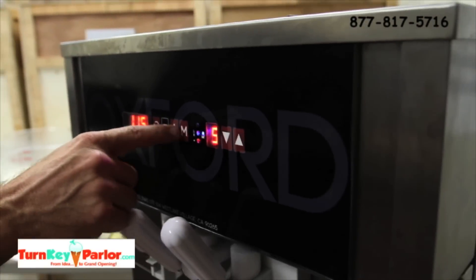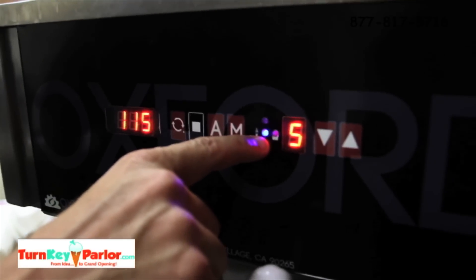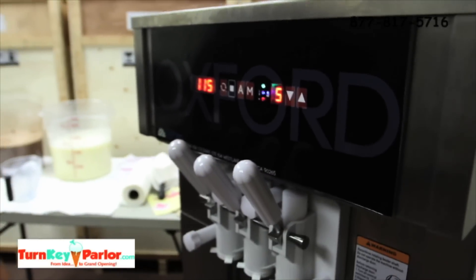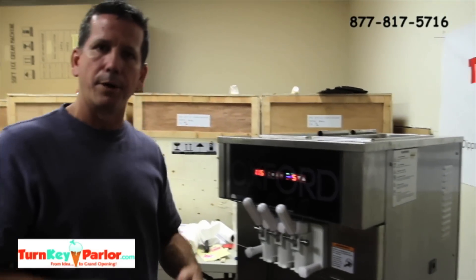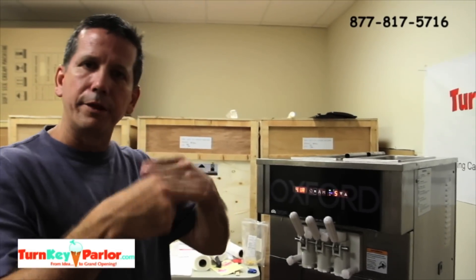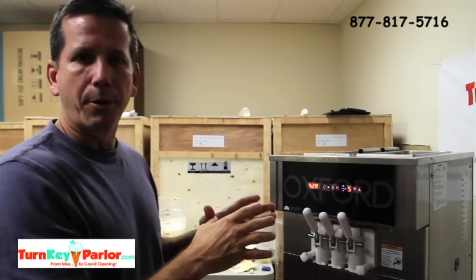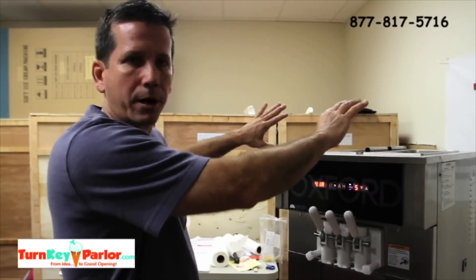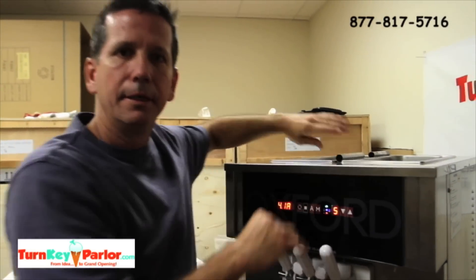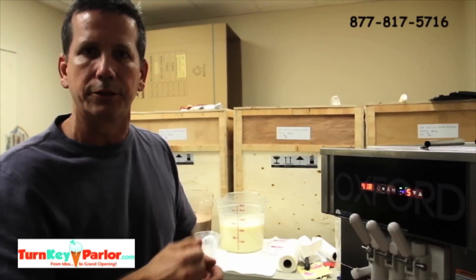Right now it's just telling us we have a low mix, which is obvious because we're controlling the amount of mix going in and there's nothing in the hoppers. So we're going to hit auto, and that's going to go ahead and start freezing the product. You hear the compressor kick in, the fan kicks in, and now the beater is working against the cylinder walls, freezing the product. Once the product is frozen, we'll put the tubes back in and pour the product into the hopper, and then it'll go throughout the day like that — basically ready to start serving.